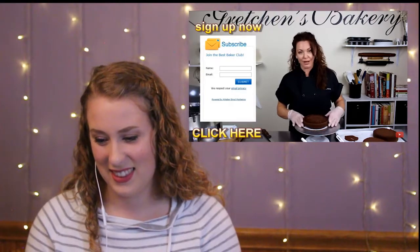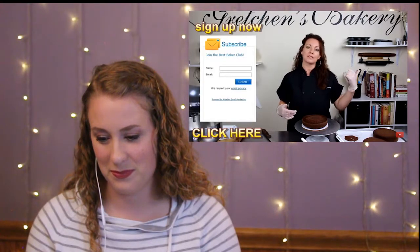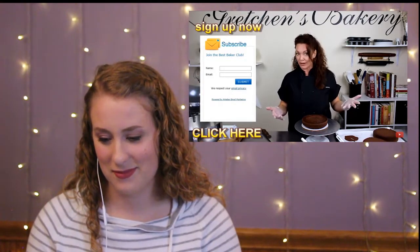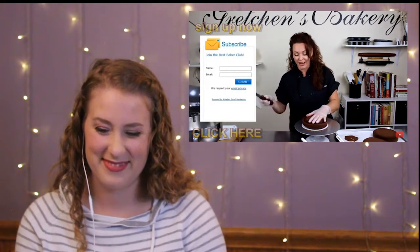Now if you guys are part of my Best Baker Club, you will know a lot of these tips and tricks that I'm telling you right now — like getting that buttercream on the mixer to smooth it out. So if you're not part of the Best Baker Club, why not? Sign up. It's free. You're going to learn a lot.